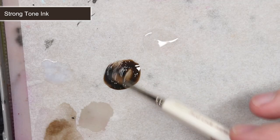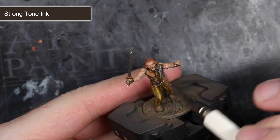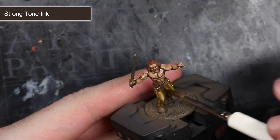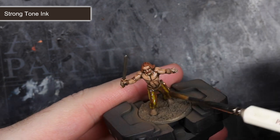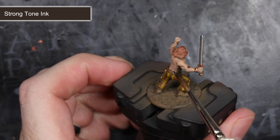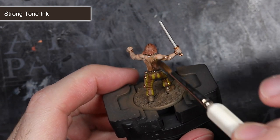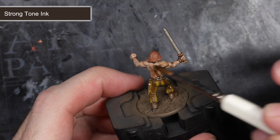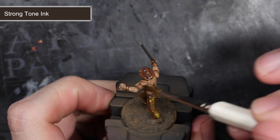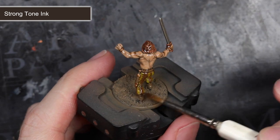With all the base coats completed, I could apply a wash. I use washes to help speed up my painting process, as it's an effective way to bring out extra details without having to carefully build up layer after layer. Washes work by flowing into recesses and darkening them down, giving the appearance of shadows and creating a greater degree of contrast between the high and low points of your details. I used the dark brown wash Strong Tone for this. This colour worked really well for all of the earthy base colours applied to the model, and it also helped with that dirty weathered look I was looking to create.